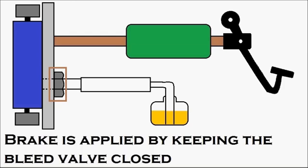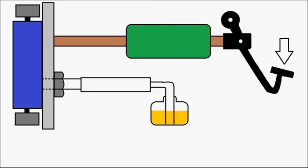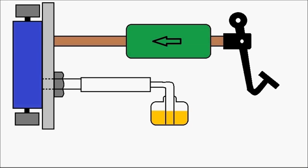Two people are required for the brake bleeding process — one inside the driver's cabin to apply the brake pedal, and the other person under the vehicle to open and close the bleed valve. The person inside the cabin presses the brake pedal, the pressure inside the master cylinder increases, and the pressurized oil moves into the wheel cylinder, so the pressure increases in the wheel cylinder.